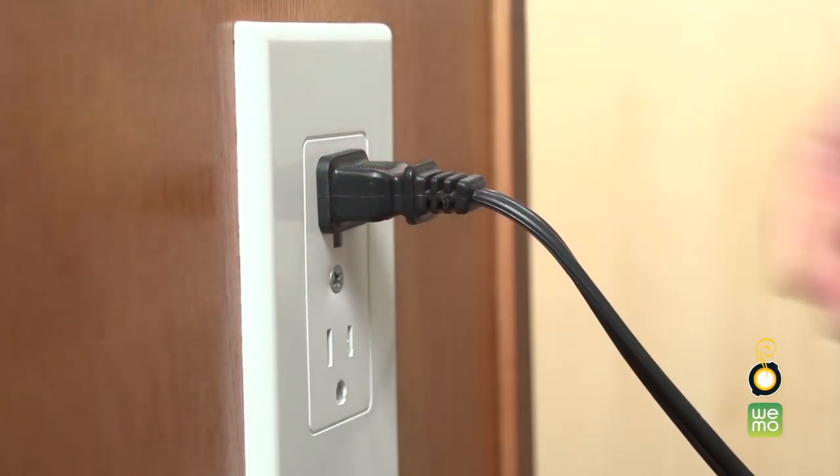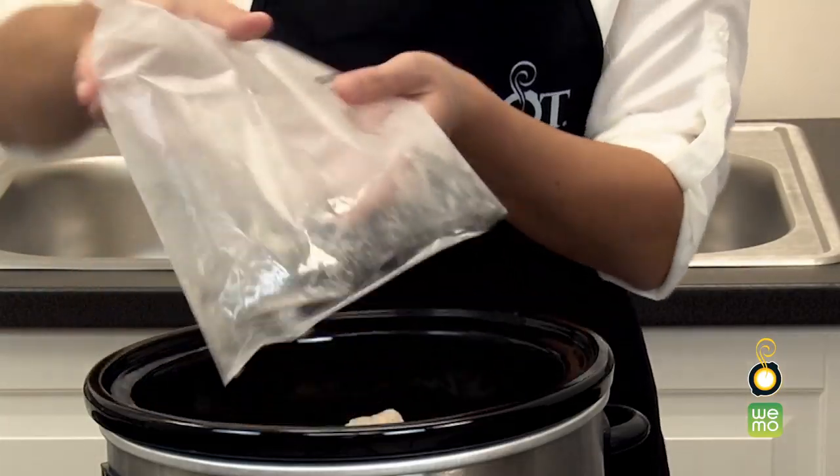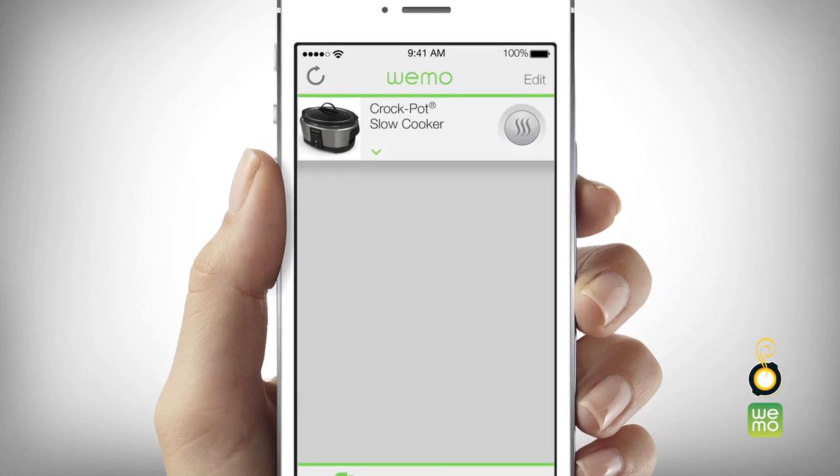To begin, plug in your Smart Slow Cooker and add the ingredients for your meal. Next, open the WeMo app on your smart device. This should be the screen that appears. Select the Crock-Pot Smart Slow Cooker from the main menu of the app.